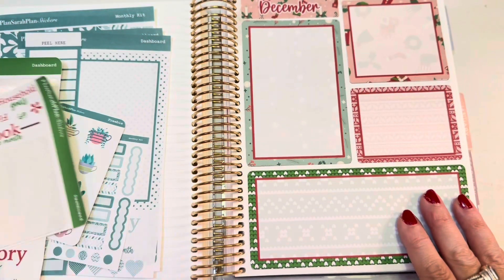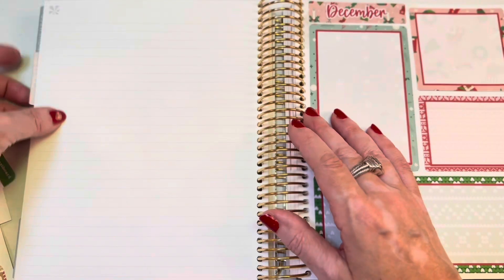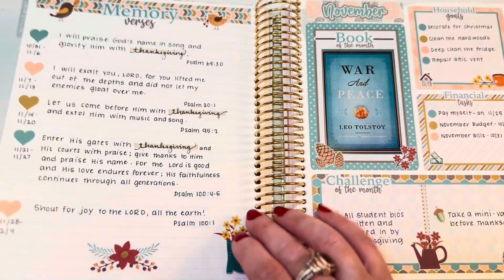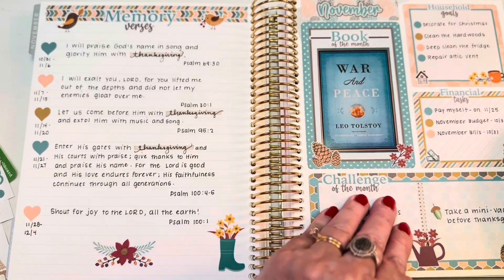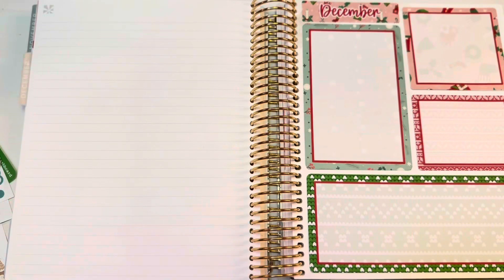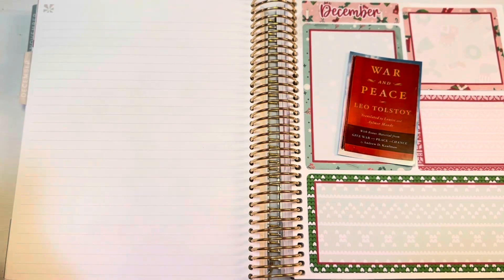This page just went all Christmas on us. We are going to put the book of the month down. I want you guys to know that I have made progress on my book of the month - in November it was War and Peace for the second month, and in October it was War and Peace for the first month. Same book - I just chose a cover that would match my color scheme and printed it out with my HP Sprocket. I have not finished the book, but I'm happy to report that I'm enjoying it now, I'm getting it now - I know who these characters are. So this is month three on War and Peace.